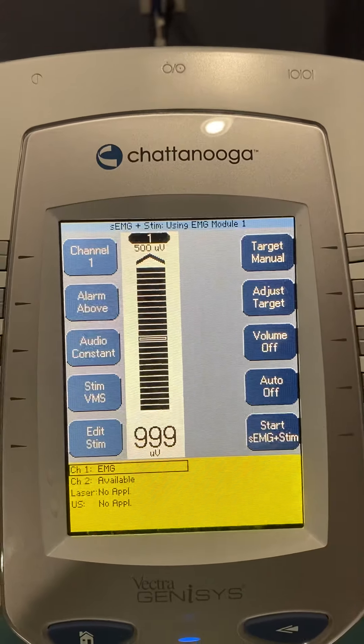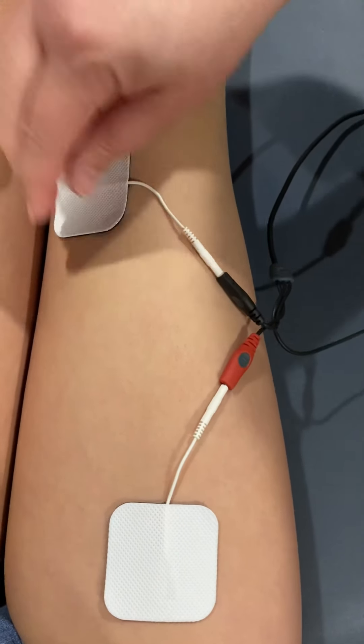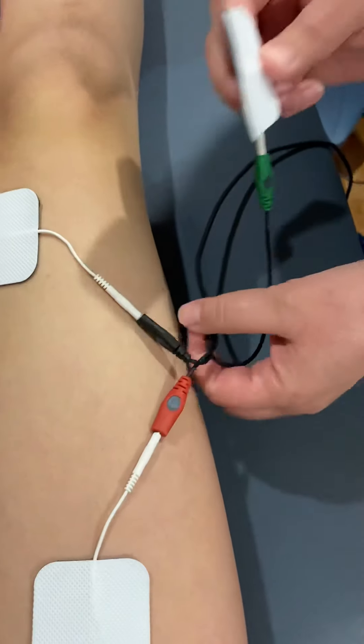Here is my patient — I'm going to clean her skin. The red and black electrodes are active. We're going to look at rectus femoris and VMO. The green is our reference, and you want the green in parallel with the first two active electrodes.